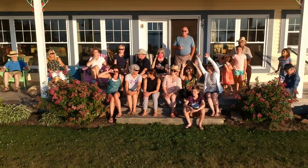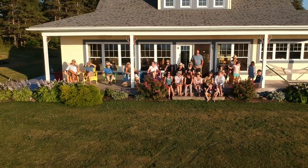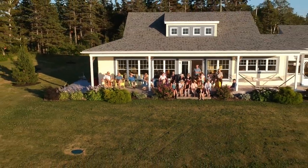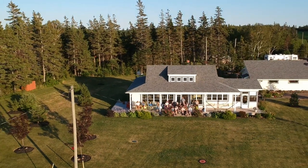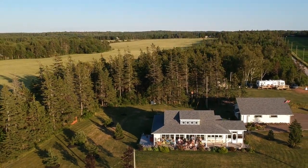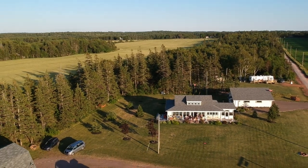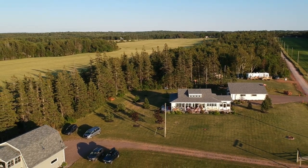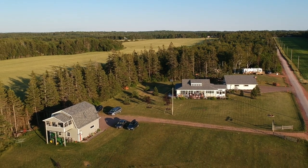Transport Canada limits non-commercial craft to daylight operation, but that did not prevent me from using the Spark for the things it does best: a drone group selfie and a large overhead vista. The recordings are silent — after all, all you'd record is propeller noise, but it is a limitation to consider.